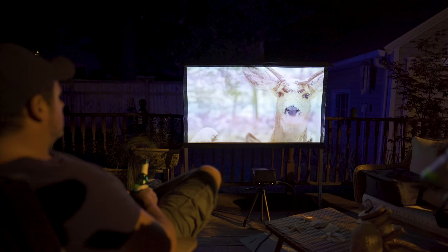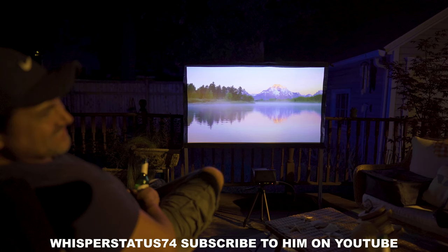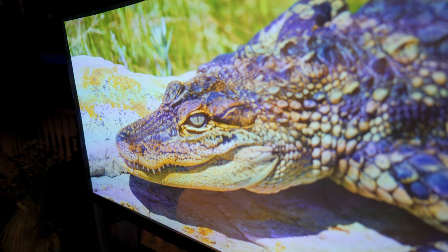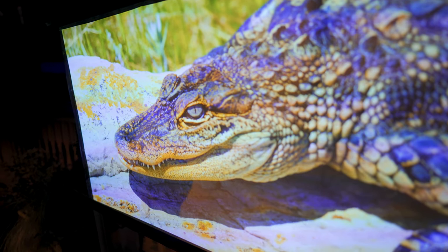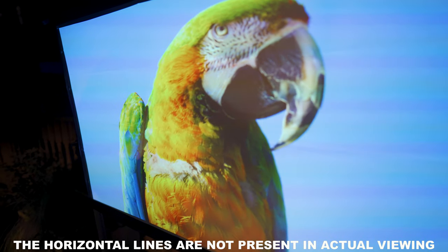Since this is a very portable projector, we hooked everything up outside at Brian's house, aka WhisperStatus74 on YouTube. Fresh out of the box, I'd say the image had a green push to it, so I had to go into the user settings and turn down the green. I also felt that movie mode looked the best for the content that we were watching.